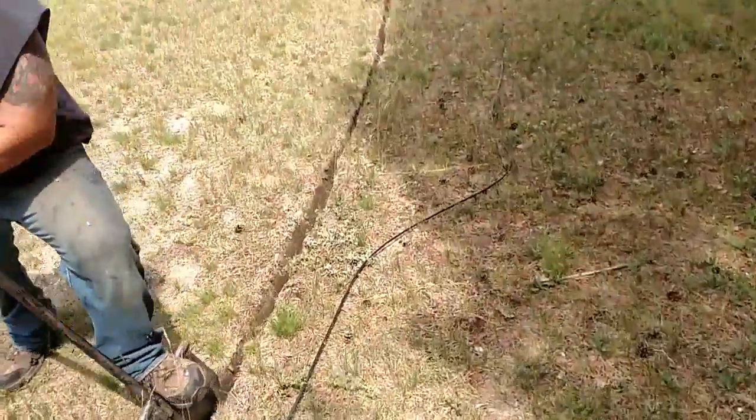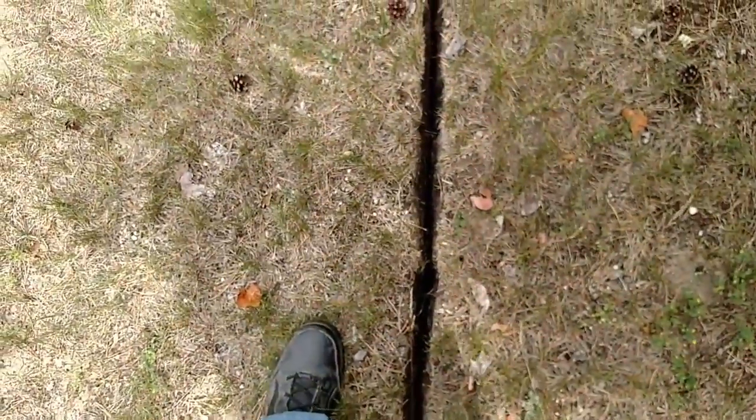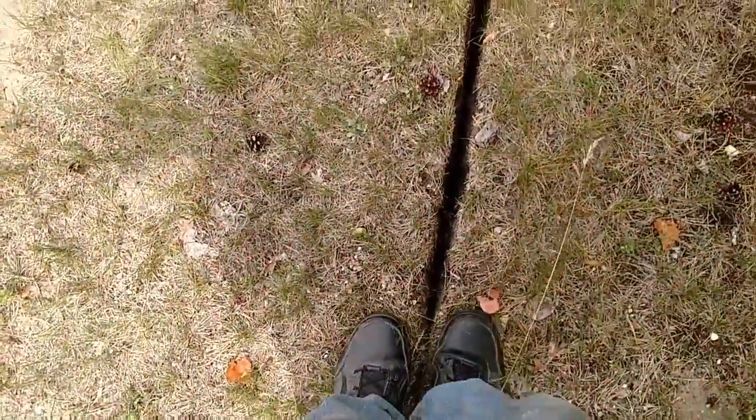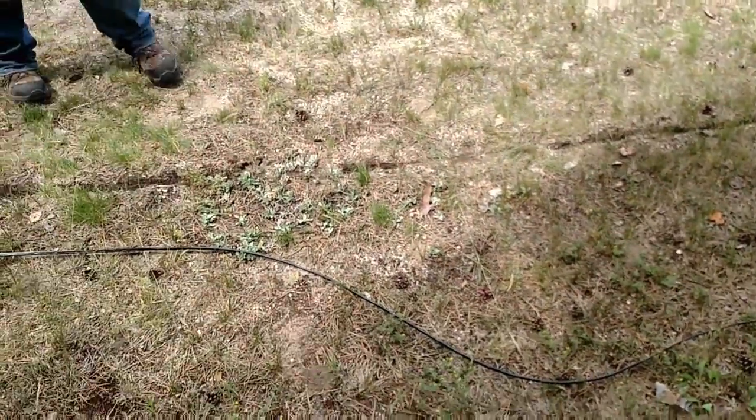Now, after he trenches this, lays that, pushes that wire down on the ground — come along, step on both sides of the trench. He's going to get pissed at me for stepping on his trench, but we'll just kind of walk both sides of it. Push it back together and you won't even be able to tell the line's been buried. It's quick, fast, and efficient.